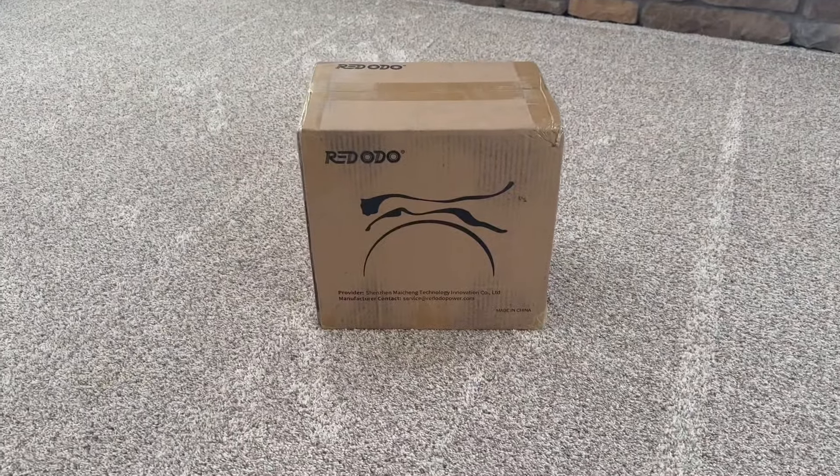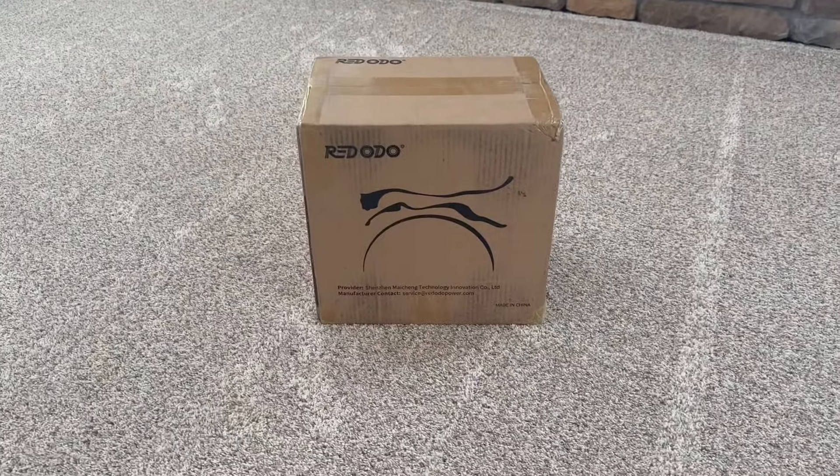Hey guys, this is the Redodo 12-volt lithium iron phosphate battery. They reached out and asked if I would do a review of it in my videos and I said sure, send it on over. So here it is — I'm going to go ahead and get it unboxed. I opened the box and took it out. This is the battery, it's been shipped really well. Holy cow, this thing is small — this is their mini, and it is small. It's 1280 watt-hours.